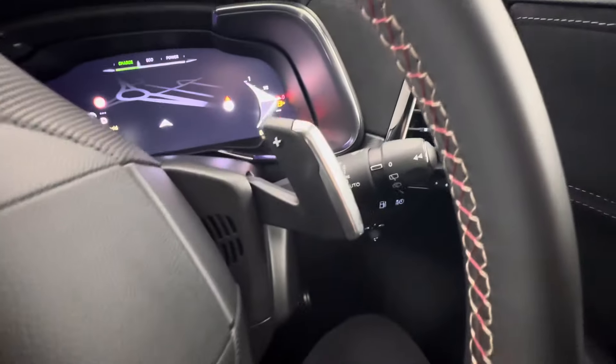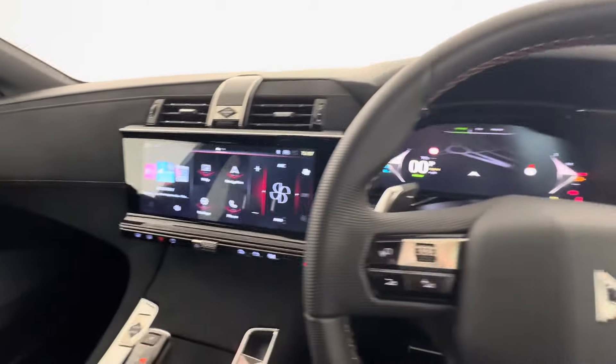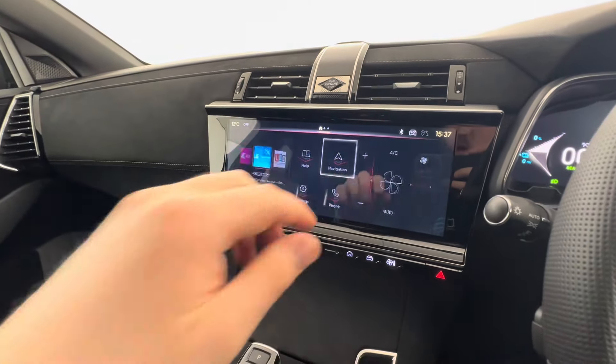You have automatic headlights, cruise control, and automatic wipers. There's a fully digital driver instrument cluster as well as a very large colour touchscreen — it's all customisable, with built-in satellite navigation.